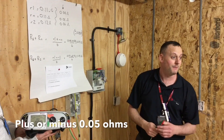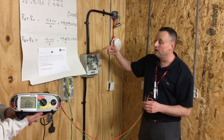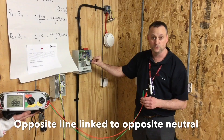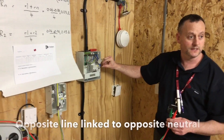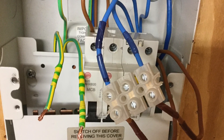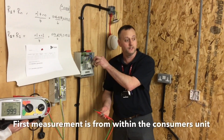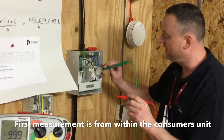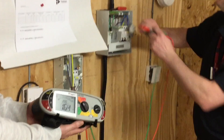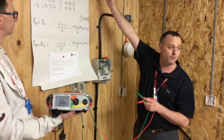Our readings are very low compared to the real world because our circuit is very small in length. We've gone to the consumer unit with the line and neutral conductors connected on opposites — line conductor linked to its opposite neutral, and neutral conductor linked to its opposite line conductor. The first measurement is always taken from the connection within the consumer's unit, going across one connector block to the other. Our reading comes out at 0.02. Our calculated reading was 0.03, and we're within the tolerance of ±0.05.